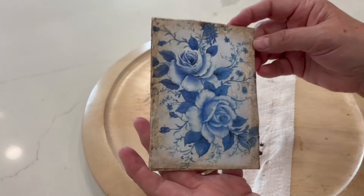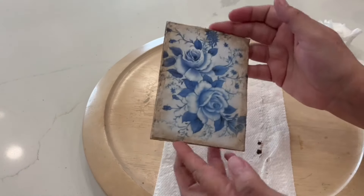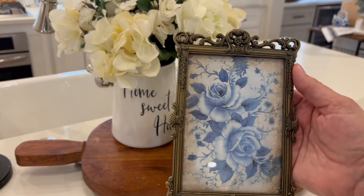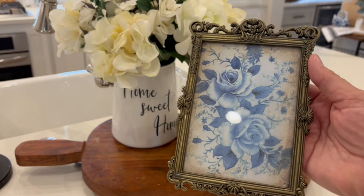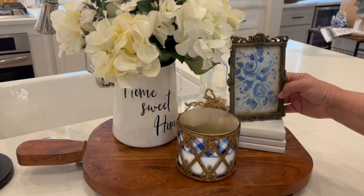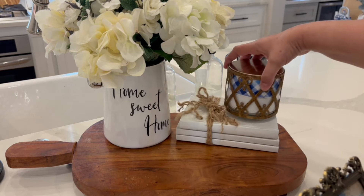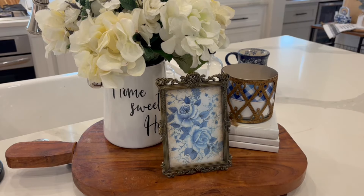I have it pretty much the way I want it — I think it turned out good. Now I'm just going to put it back into the frame. I absolutely love this — I think it turned out so pretty. I'm just going to put it here, and then this space is done — or actually, I think I might like it better this way. What do you think? Let me know in the comments.